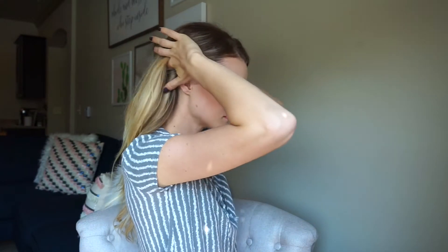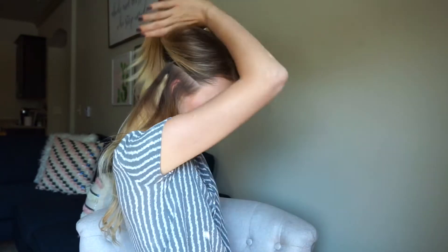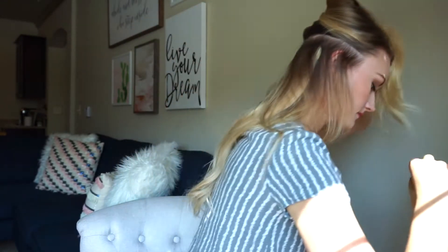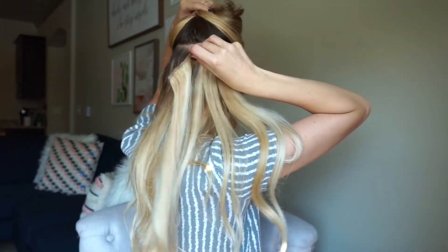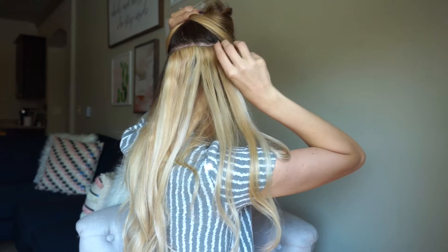The second thing I'm going to do is take the seven inch weft and separate my hair just a little bit above where I placed the six inch weft. One of the nice things with cashmere hair extensions is that the clips are so sturdy that you don't have to tease your hair for them to stay in, which is great because teasing your hair for every single clip is time consuming and not great for your hair. These don't slip — they stay in all day.